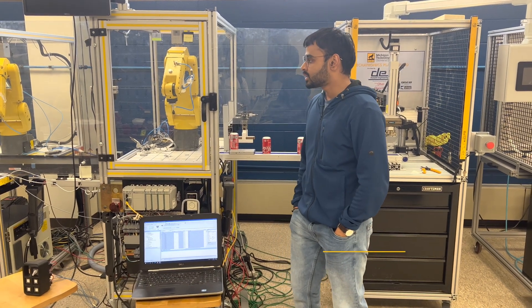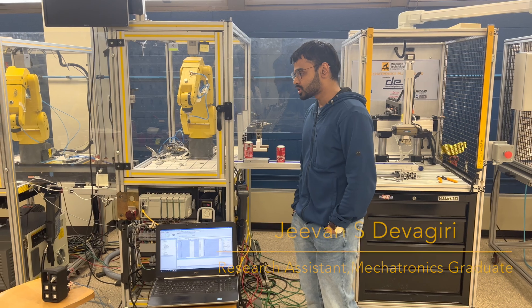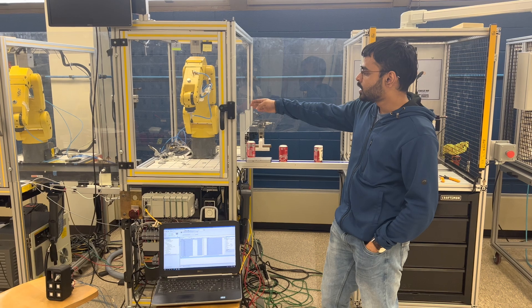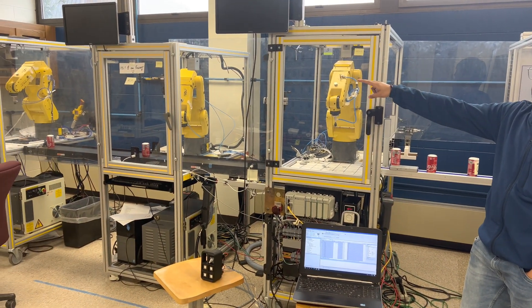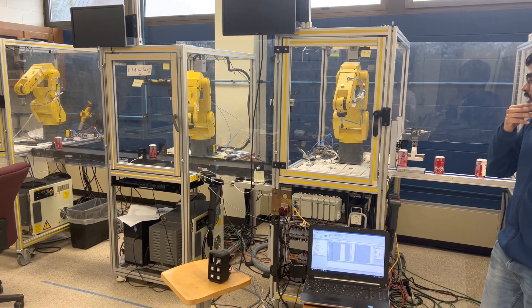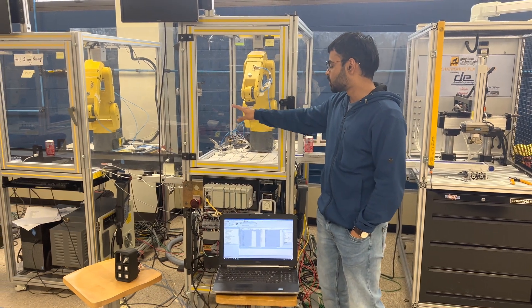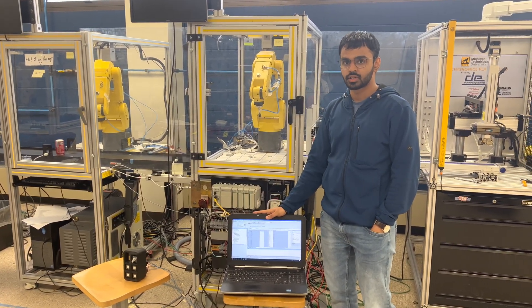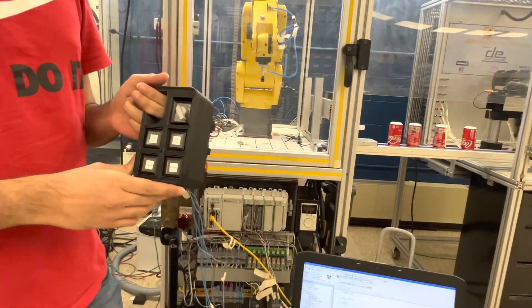Let me give you an overview of our project. Our project is a part inspection cell incorporating PLCs and FANUC robots. We are inspecting coke cans which will be picked and placed by the robots, put onto the conveyor belt, and then the robot will either accept or reject the part. This will all be controlled by a master PLC, with each individual sensor and robot receiving information from the master PLC, which is controlled by us via the operator inputs. This is the control panel we use to control the whole process.